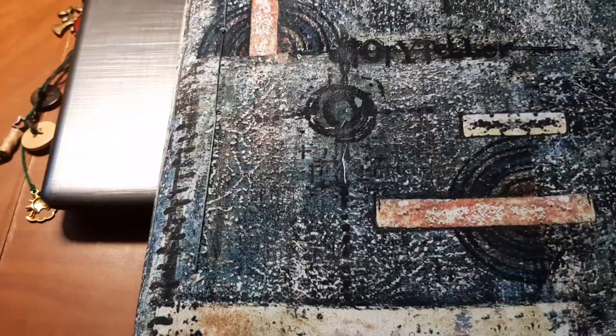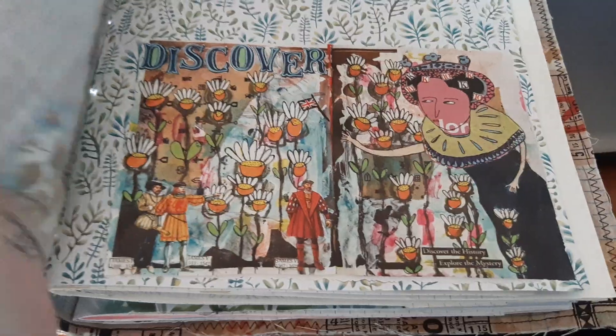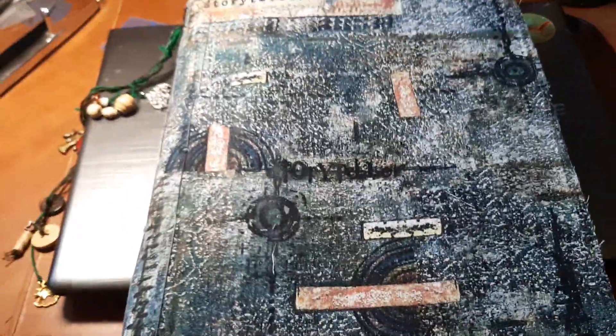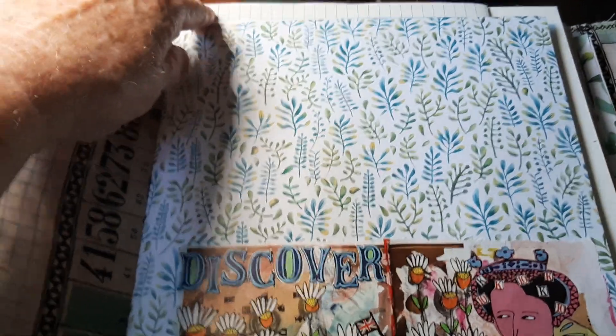She'll be a prototype. I might make another one. I doubt it will be the same size though — the 12-inch size. This is 12 inches.